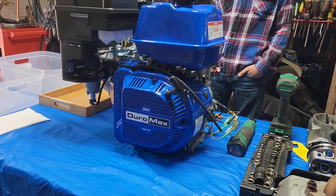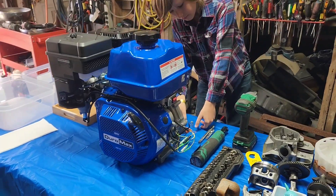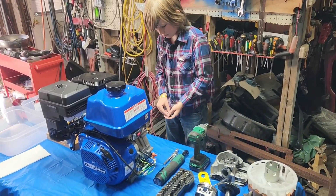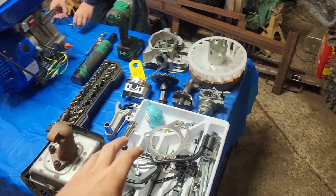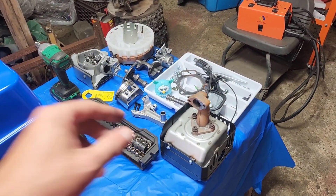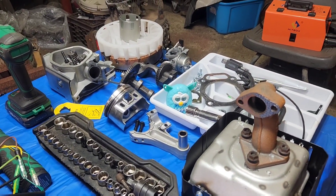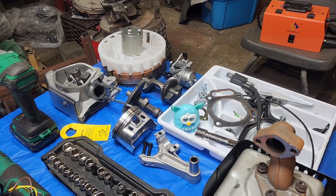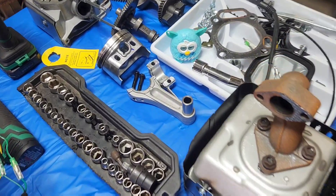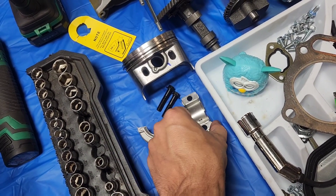We've got laid out some sockets and stuff. It seems to pretty much just be an 8, a 10, and a 13 millimeter, plus or minus whatever the flywheel ends up being, and the spark plug. Over here we've got a layout of the 440cc parts from another engine that we tore down to block — the head, the balance, the cam, the crank on the floor, and the special Duramax connecting rod with replaceable bearings in it.